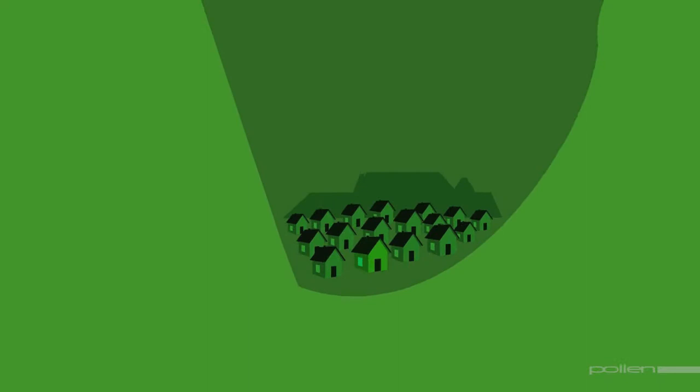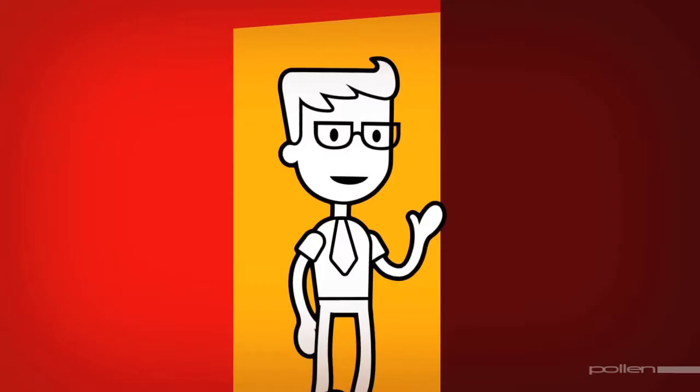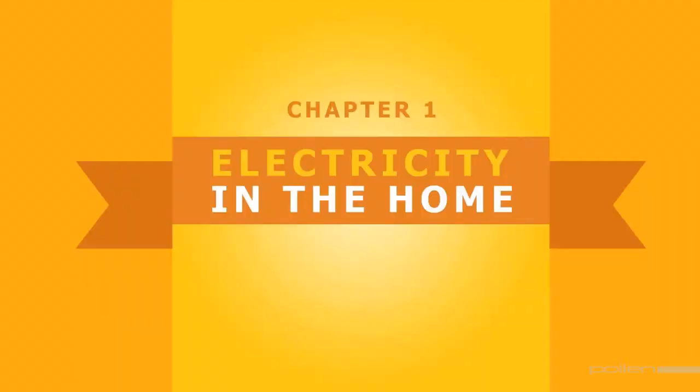Electricity. What would our lives be without it? We only have to look around us to realise that it is our friend in so many ways. Electricity is one of the most reliable forms of energy available and completely safe, as long as we use it correctly. When it comes to the safe use of electricity, how switched on are you?